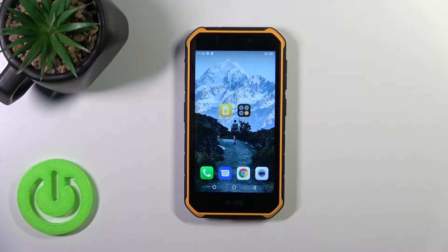Hi, this is the Ulefone AirMor X7 Pro and I'll show you how to switch off this device.